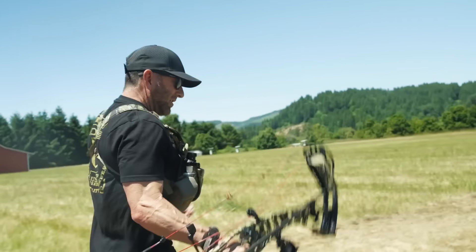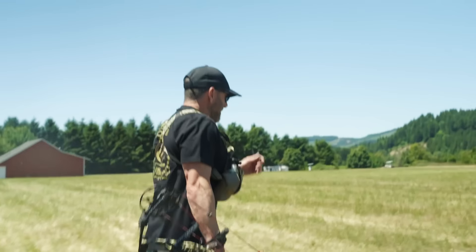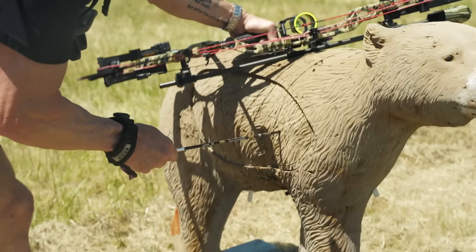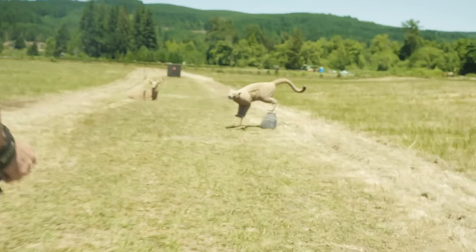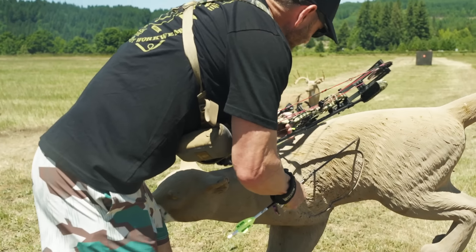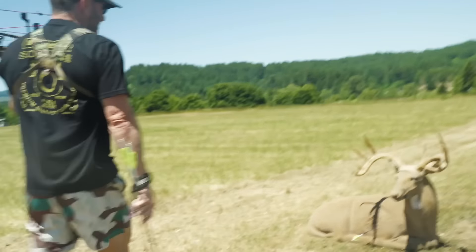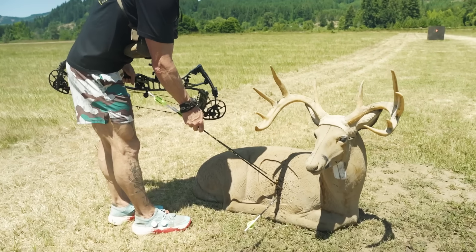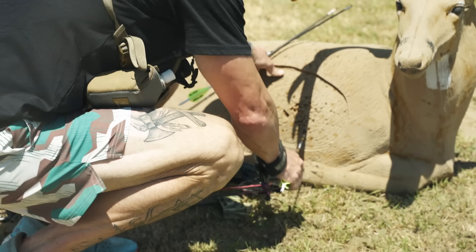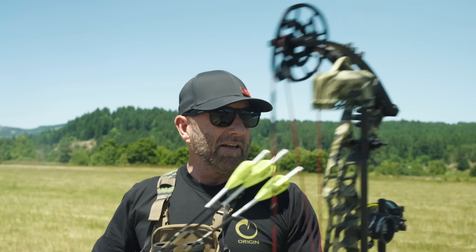I think Joe's going to love this bow — dead in the hand, sounded quiet to me, arrows flying straight. I picked the right sight tape apparently. This first one was about 41 yards — that's a dead bear. This was 60 — that's a dead lion. And this is 69; I was actually aiming right there, so I'm about an inch low, but obviously still a dead whitetail. These are my arrows — we'll see how Joe's arrows fly, but the bow seems to be dialed in, and more importantly I picked the right sight tape.